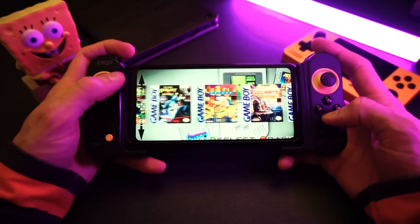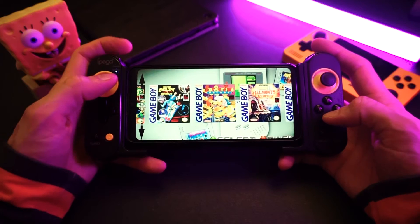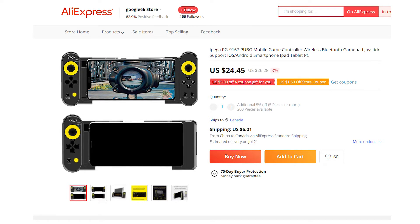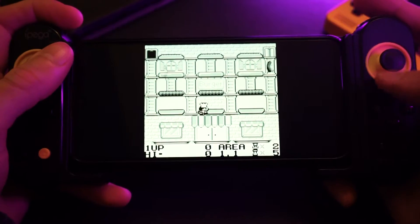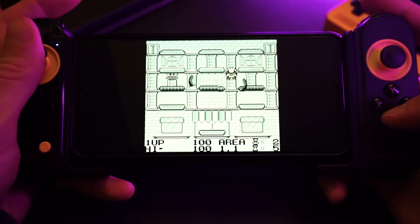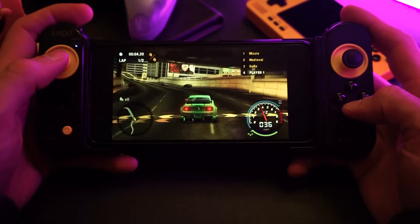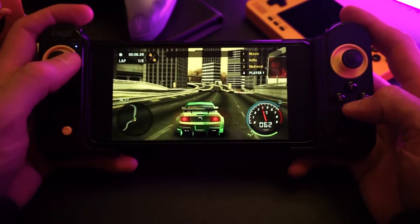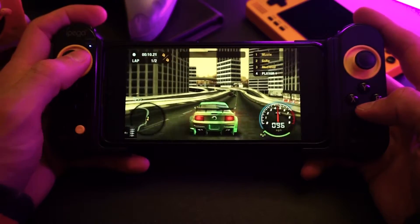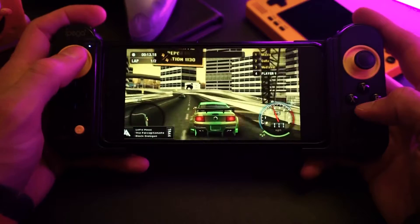I have this telescopic controller that turns it into a sort of Nintendo Switch shaped thing. This controller is called the iPega something. I got it from Aliexpress, it's like 30 bucks. I'll include a link below if you want to pick one up. I think I'm going to do a separate video on this controller — a review on how to set it up and use your phone as a high-end emulation device. So get subscribed if you don't want to miss that.